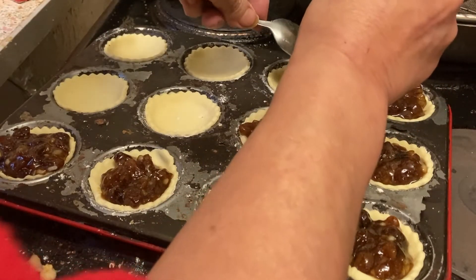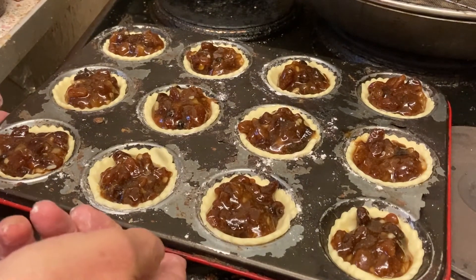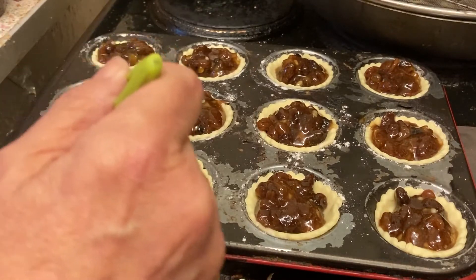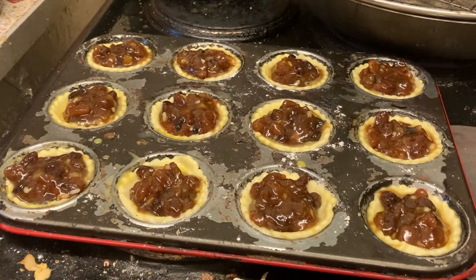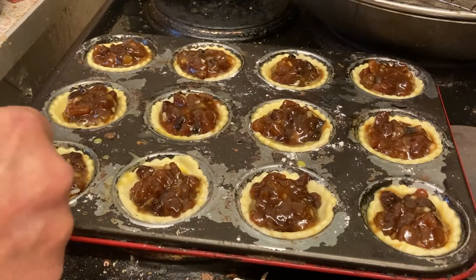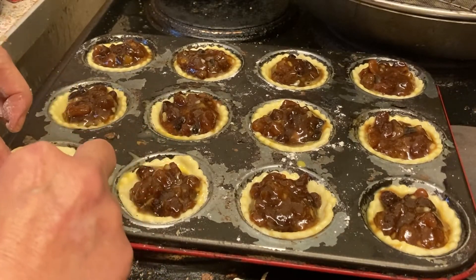Now before we put the tops on you want to seal your edges. You can either use a beaten egg or you can use milk — it's entirely up to you. I'm using a little bit of beaten egg, just around the edge. You don't need too much, just enough to dampen those edges. Keep the rest of your egg because you're going to do the tops once you've got them on. The reason you do just around the edges of the bottoms is so that you can seal them — you're going to put the top on gently and then just push them together with your fingers.